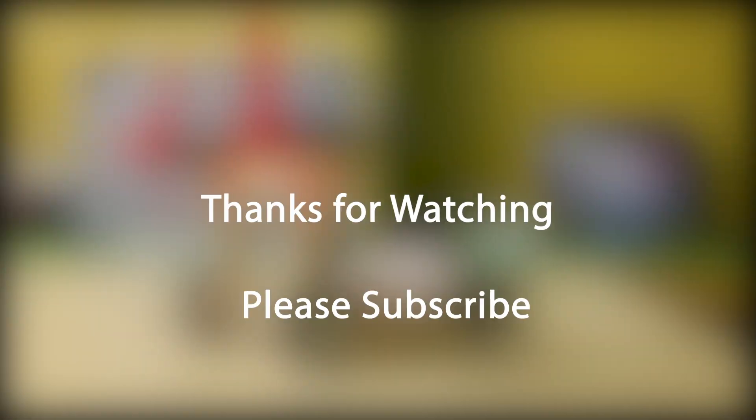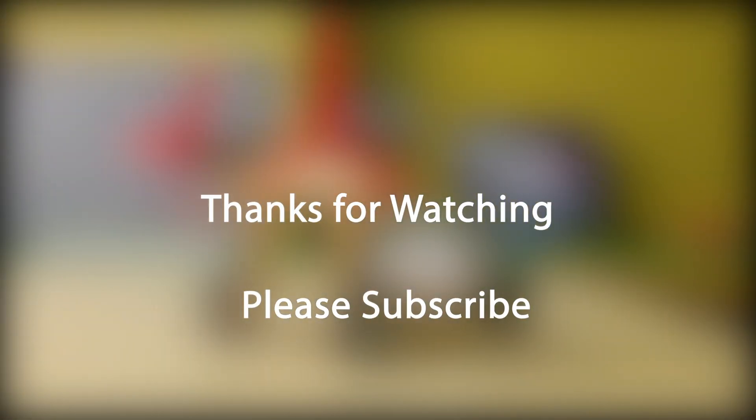I like it very much. Thanks for watching and please subscribe to my channel. Bye!